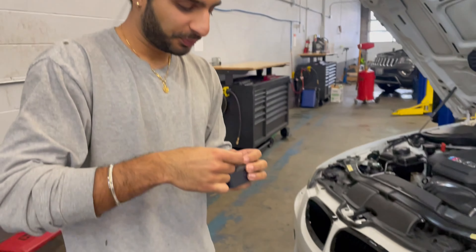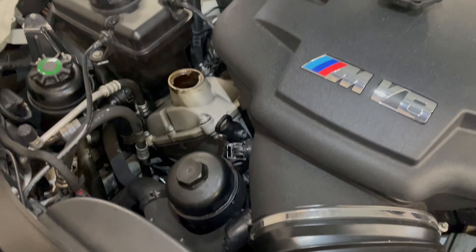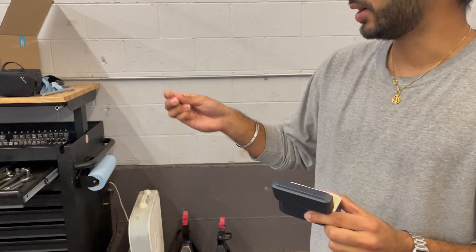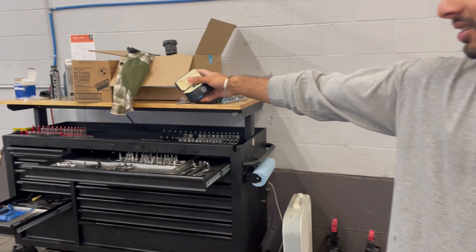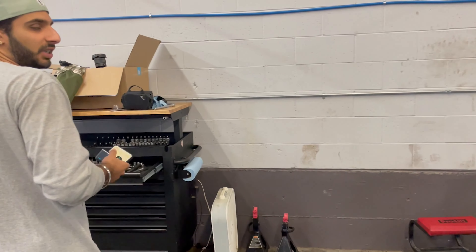Our camera died so now we're hopping on the phone. We put the new filter in with new oil rings on the filter cap. Now we're about to fill it up with oil and then we'll be done. This is about eight and a half to nine quarts. I have the Ceratec — I was supposed to put two cans but I'll put one now and the other when I get home because my Amazon delivery was late. We'll put one can of the Ceratec and eight bottles of the 10-60, then check the oil level.